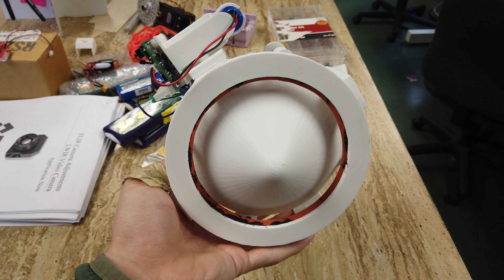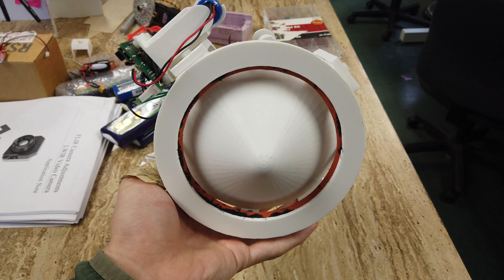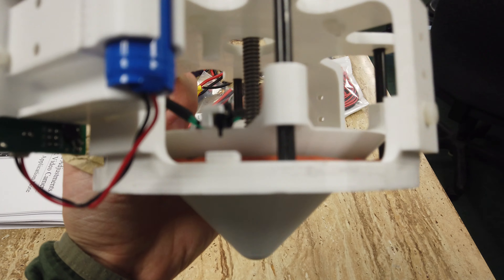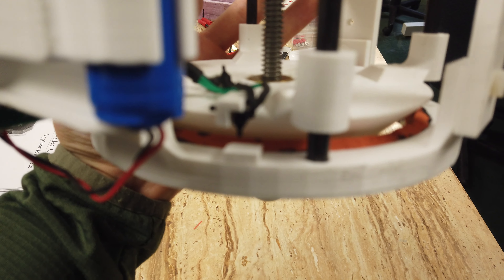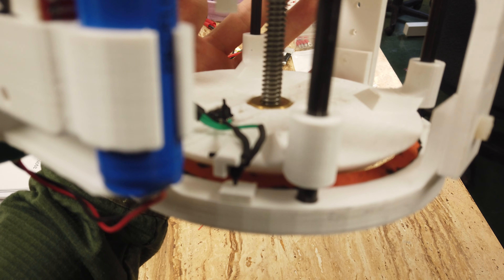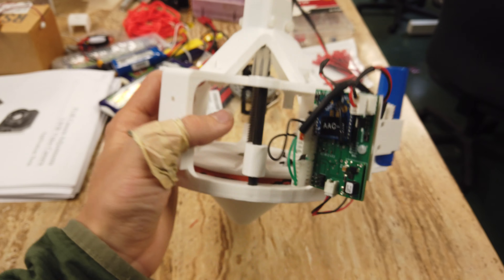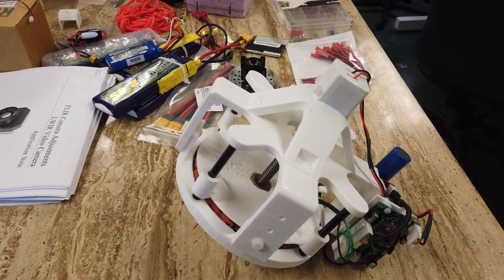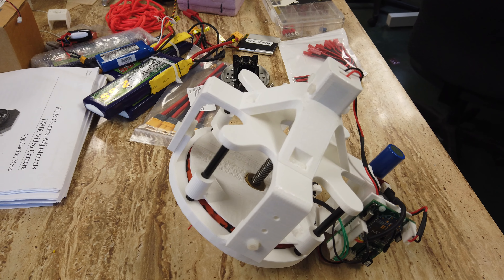Or acme threaded rod, and goes through a nut in the cone. Then it has these two limit switches here — these small guys. And here's the controller; there's the radio — this is how it communicates with the other unit.